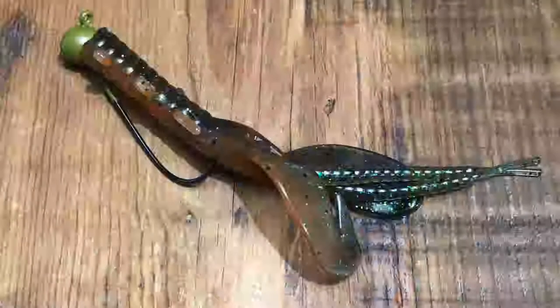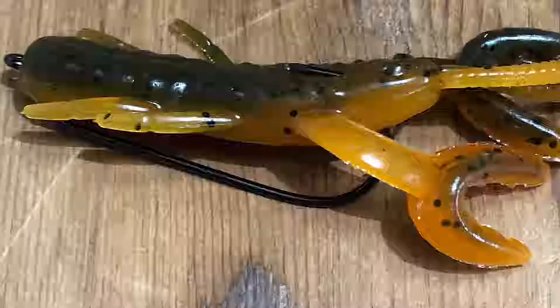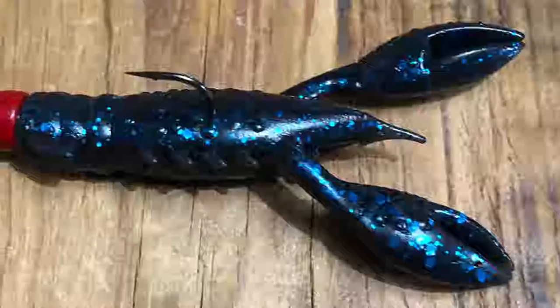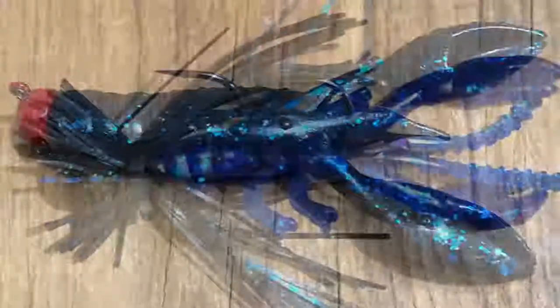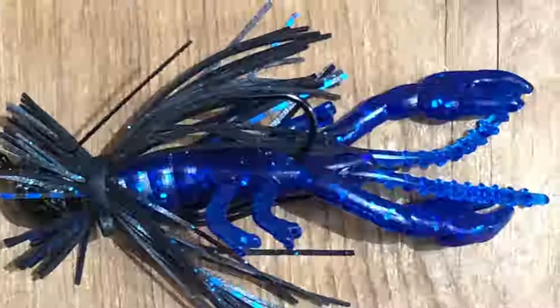When I talk about craws — finesse craws — I'm really talking about craws that can be used as standalone flipping baits, but they also can be used on a shaky head, on a Texas rig, on a Ned rig. They can be used a lot of different ways: jig trailers, all kinds of things like that.